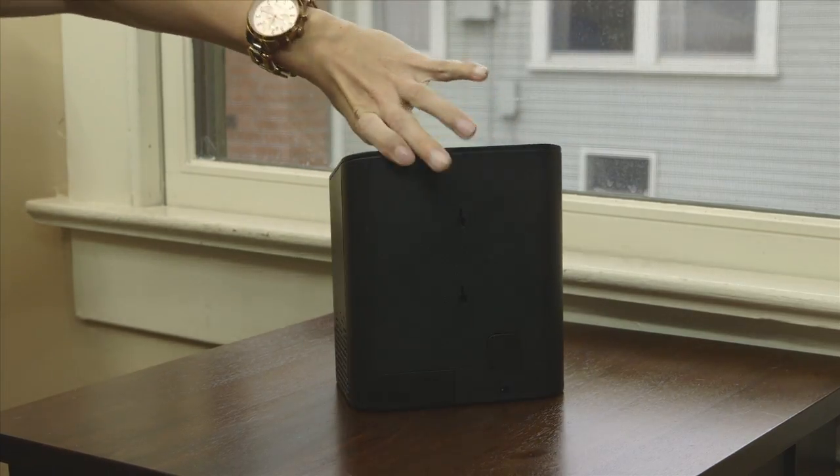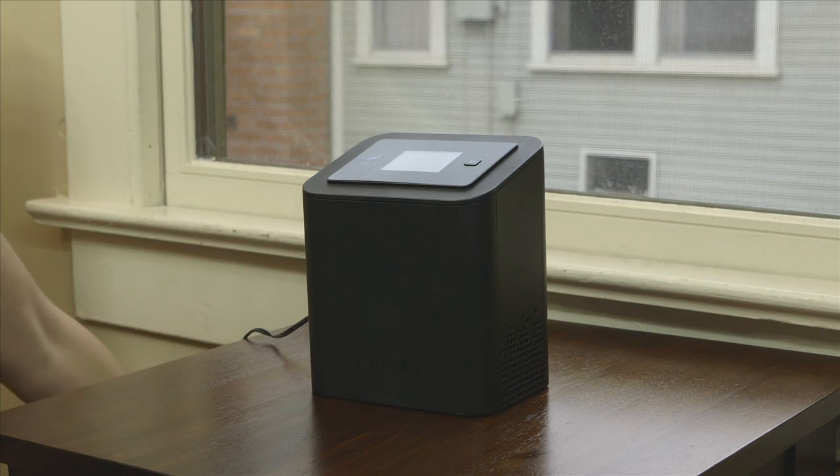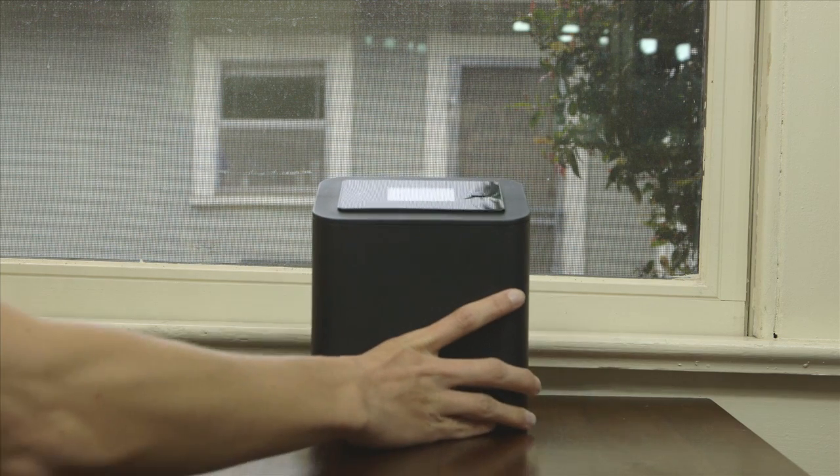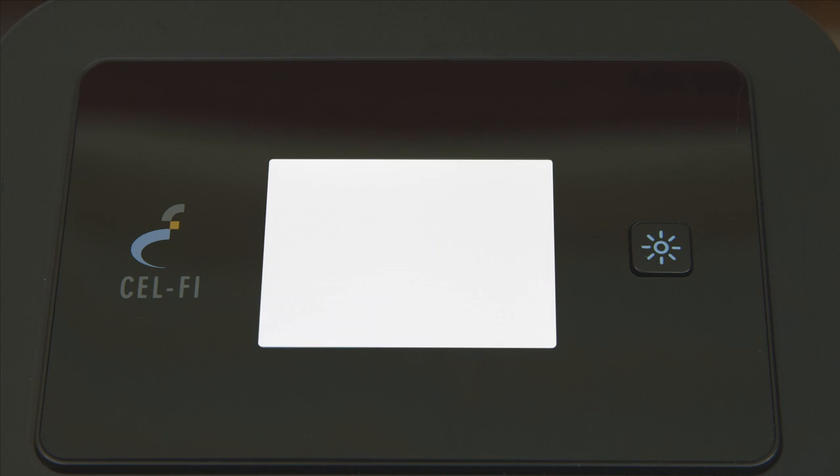Plug the power adapter into the network unit and into a convenient power outlet — it doesn't matter which adapter you use. Make sure the network unit is upright and the display is facing towards the inside of the room. It will take the network unit a few minutes to complete the wake-up sequence.